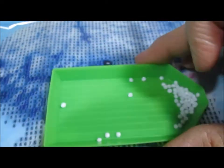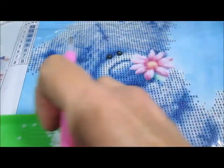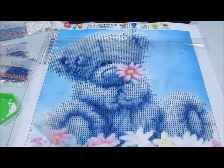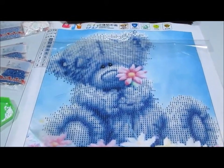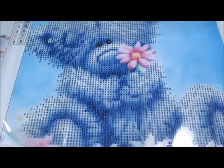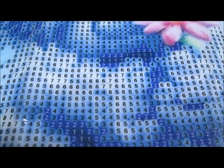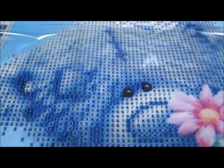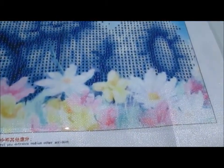I just started this and you can see how large it is — it's going to be really adorable but it's quite large. There are quite a few numbers. It's a little teddy bear and he's holding a flower, and he's got some flowers down on the bottom too.